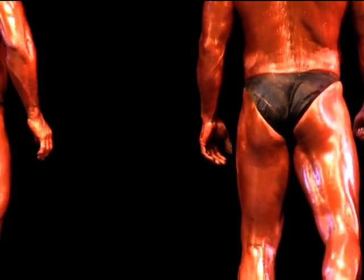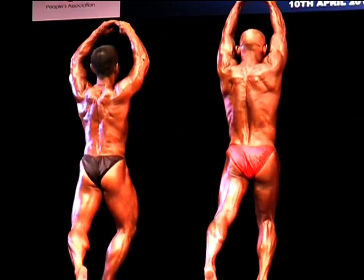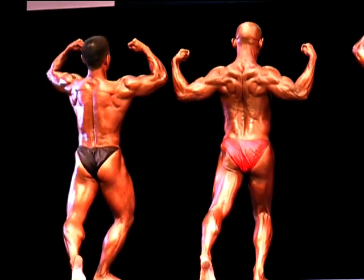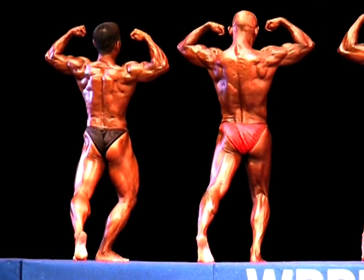Back double biceps. Up! With one leg in the rear. And down.